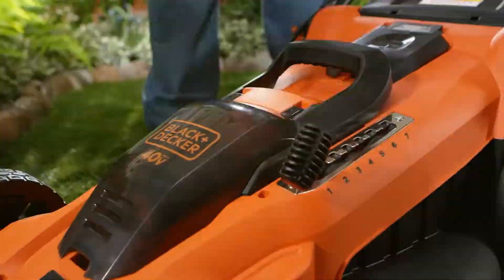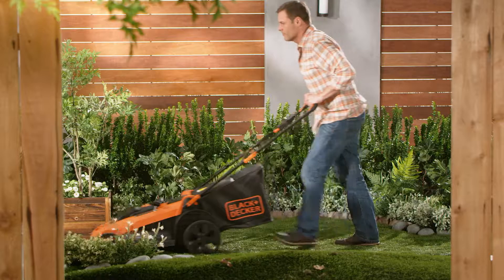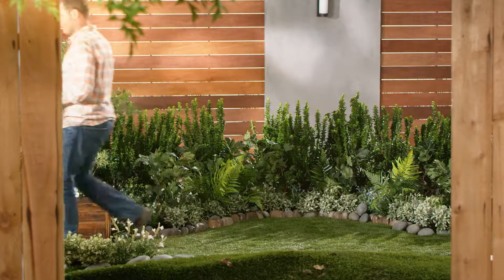Before mowing your lawn, reset the height of your lawnmower. By mowing at one of the two highest settings, your grass will grow thick, shading weed seeds so it's harder for them to grow.